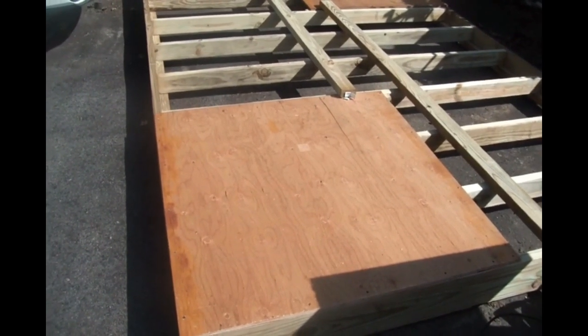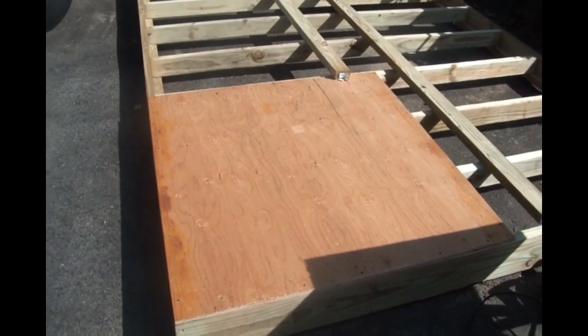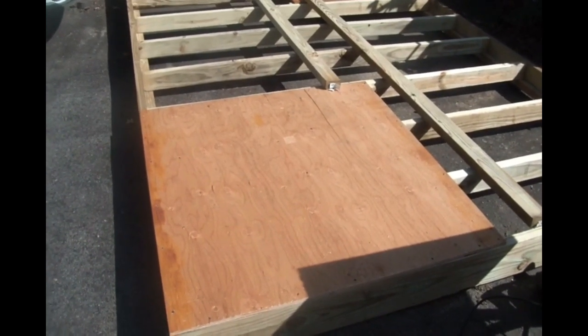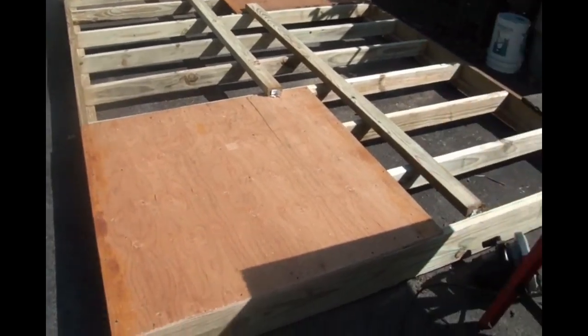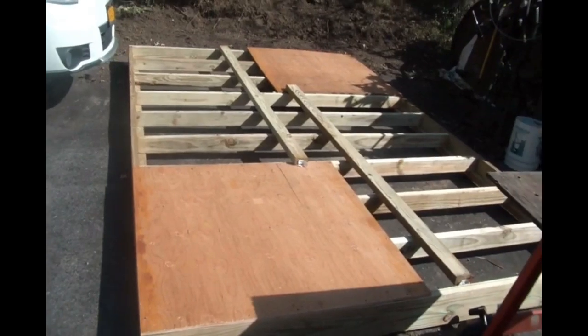A lot of people use what I call flake board — OSB — for the whole construction. For the base, I'm not going to use OSB. I'm going to stick with what I know: plywood. This is four-ply, five-eighths inch — one size up from half inch. There it is, and you'll see it in position next.